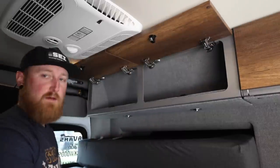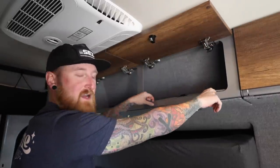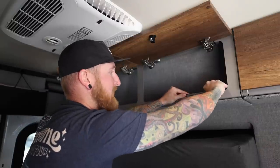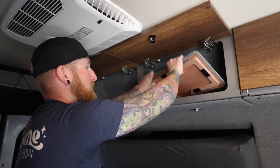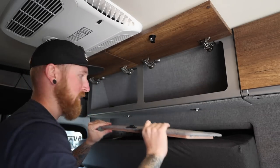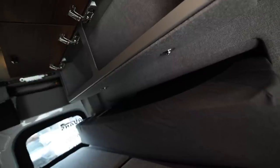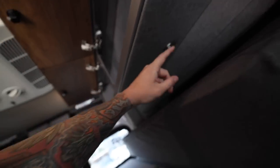Going to start by popping these open. There are actually little finger grooves kind of cut in here that you cannot see, but you can wedge your fingers in and then the bases of these cabinets are just held in place with some velcro — right side and the left side. Now for me personally, the only downside I can see with doing this is I'm going to lose these lights under the bed here, the reading lights. I really like these but I will still have them down by my feet.